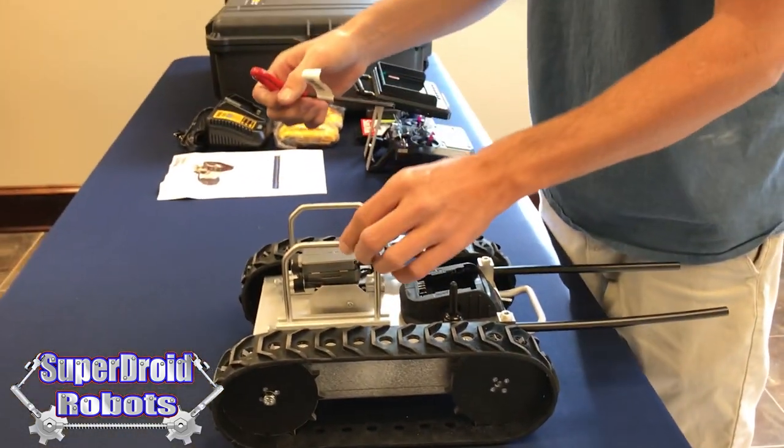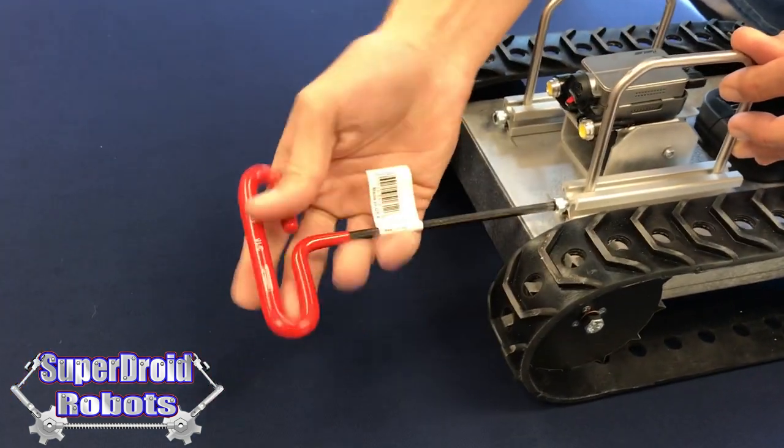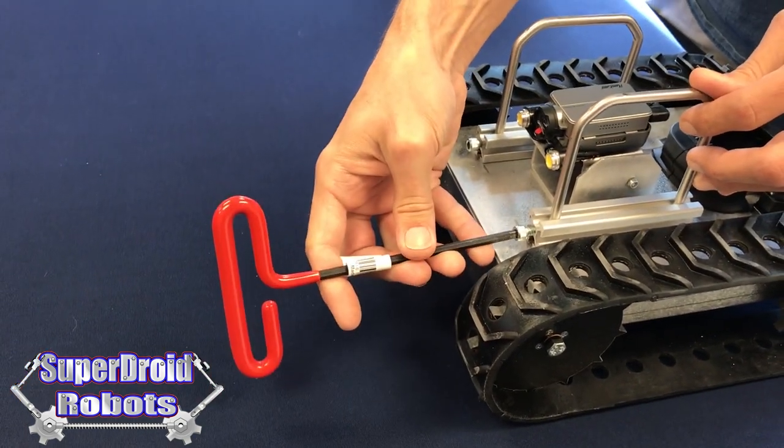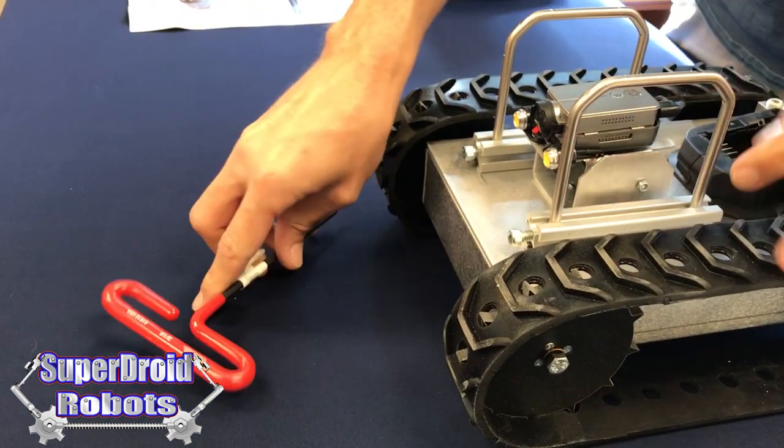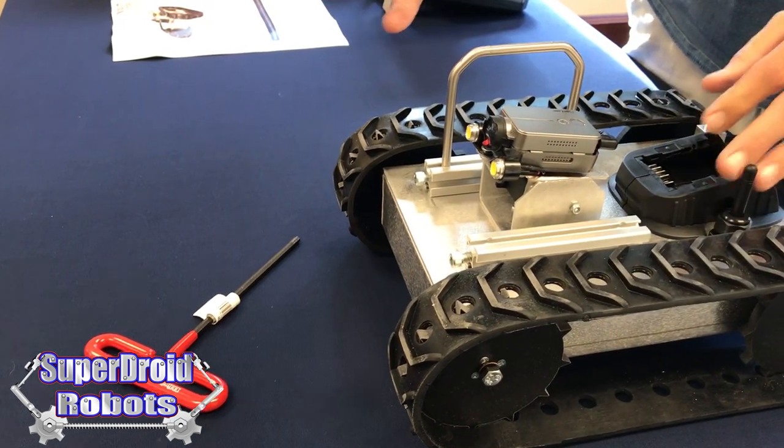This can also be used to remove the roll cage from the robot if you desire. If you need a little bit more clearance, this can be loosened and these can be removed from the robot. They come off.